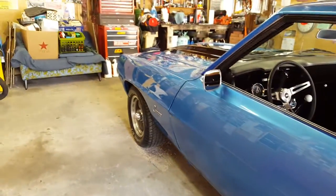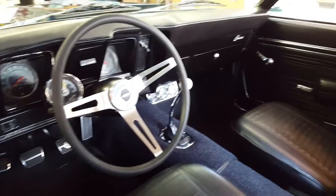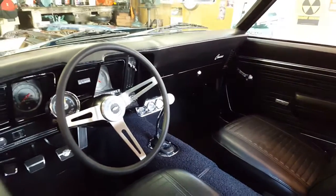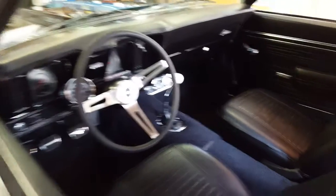New carpet in the interior, new steering wheel, shifter, radio — the usual goodies. Everything works. Windows go up and down. Even the wipers work. Everything looks brand new.